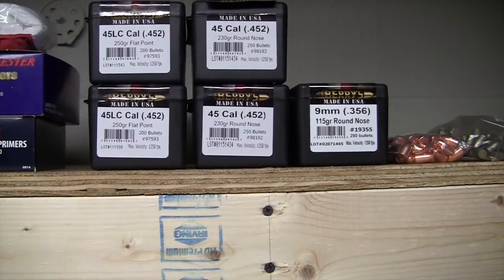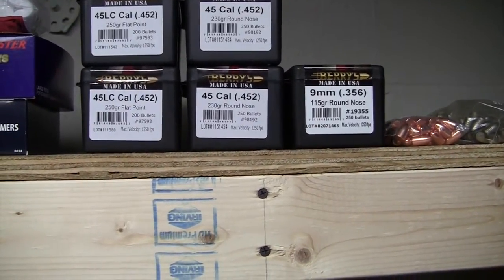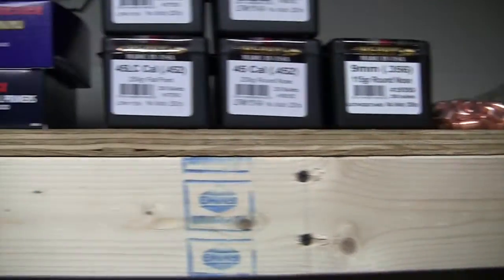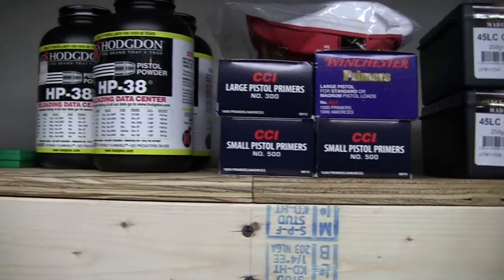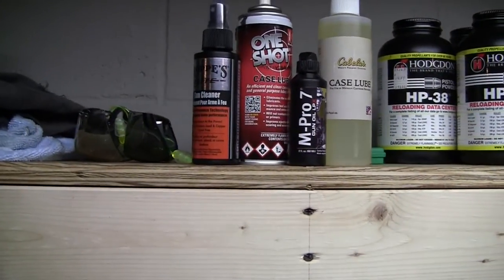I've got thousands of rounds of 9mm, and probably a couple thousand of .45 and a thousand of .45 Long Colt. So I've got more there. Primers, of course. Three pounds of powder. Some lube. Cleaning supplies.